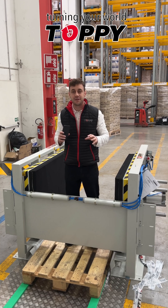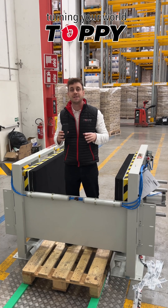The machine is electricity free, it doesn't need any maintenance and it's very easy to install.